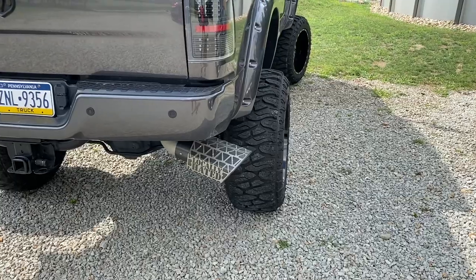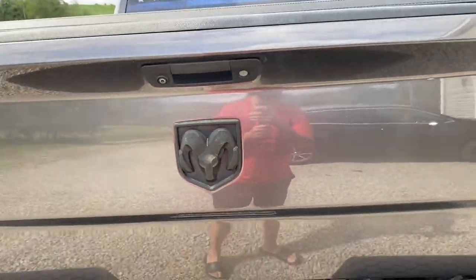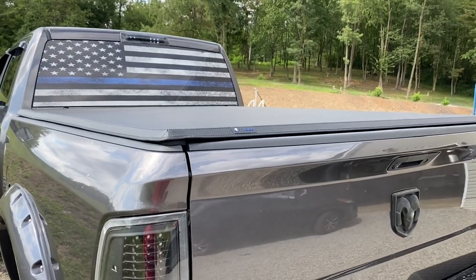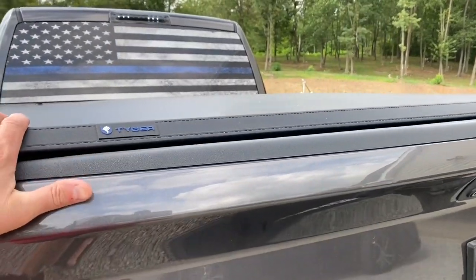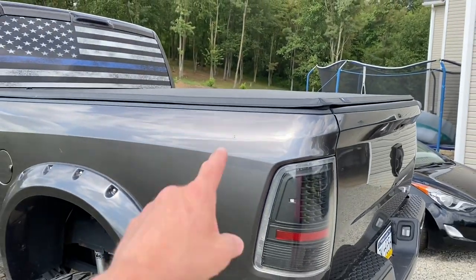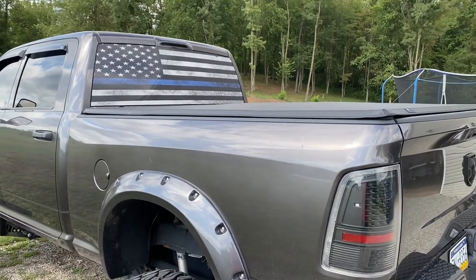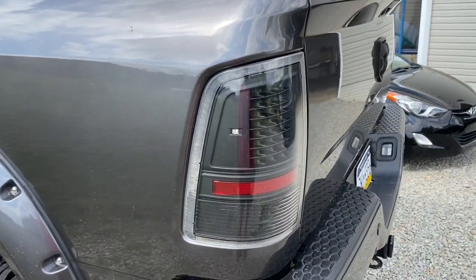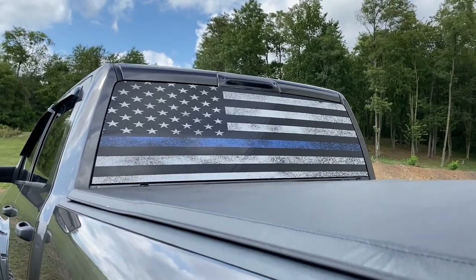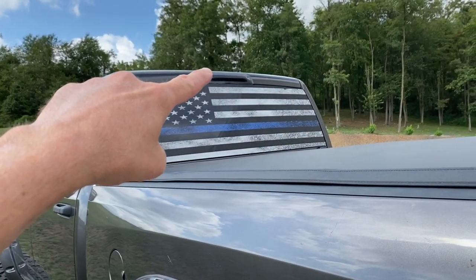I changed out the back with a black Ram badge. Up top I have the Tiger trifold tonneau cover — I actually really like these trifold covers. Normally I buy other brands at around $500, but I got this one for $200 and so far it's performing just as well. I also have spider lights all the way around, and I put a new decal on the back window this week that turned out really well.